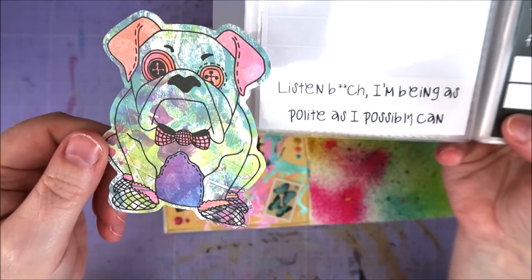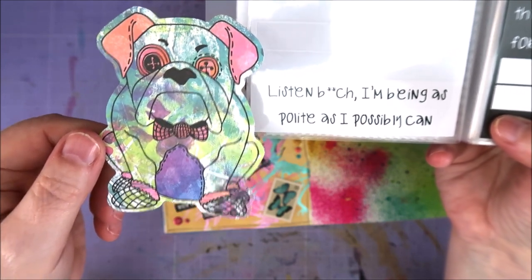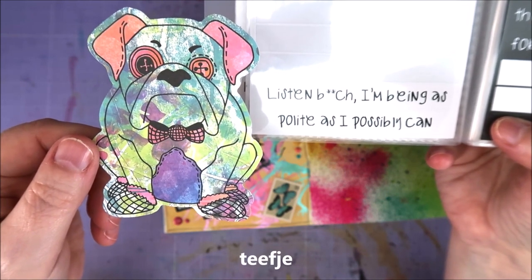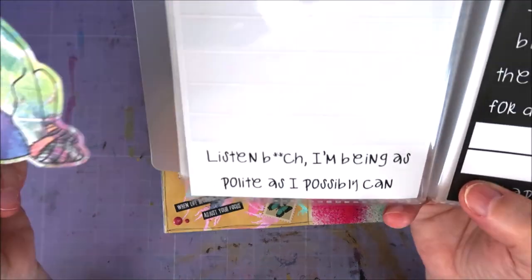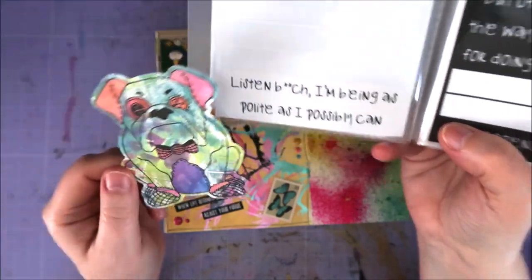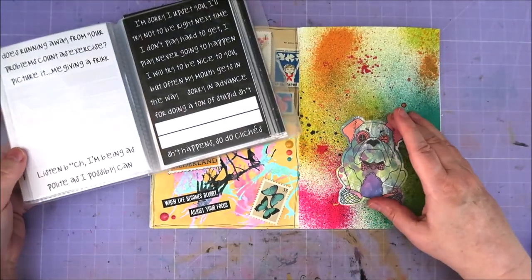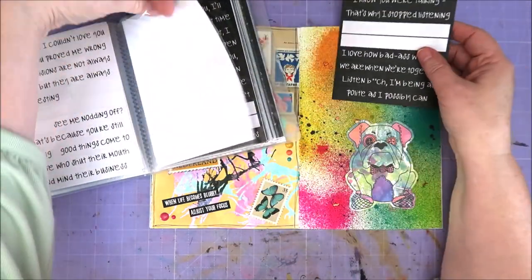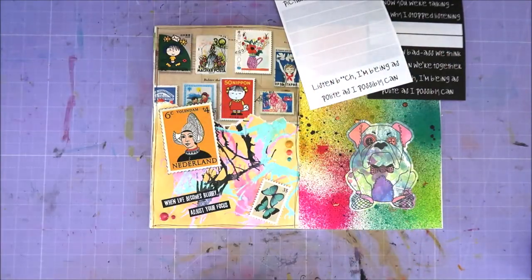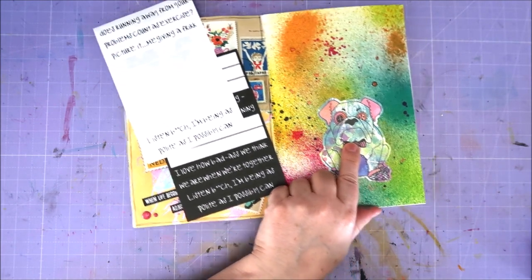This is a male dog — in Dutch there's no single term for that, it's a 'roux.' In English it's just 'male dog.' And in Dutch a female dog is a 'teefje,' and in English it's a bitch. So you can take this literally — 'Listen, bitch' — I'm being as polite as I possibly can. I don't know if a white one is nice or a black one — I'll figure that out later. I'm being as polite as I can. I like it. But what else do I do?